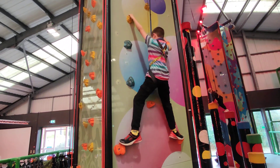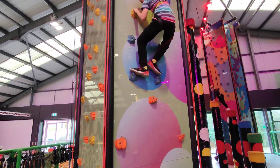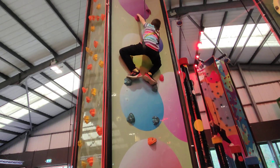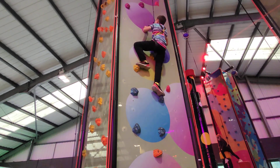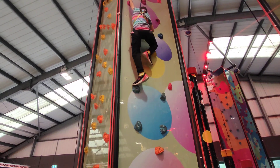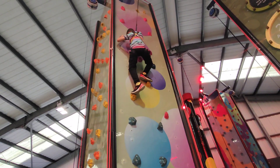Right, bring your leg across. That's it. And now put a leg on the blue one. Right, now put your hand up. Pull up with your arm now. Pull. And your other one — put your other one up to the yellow one by you. That's it, next one. That's it. Now pull again.